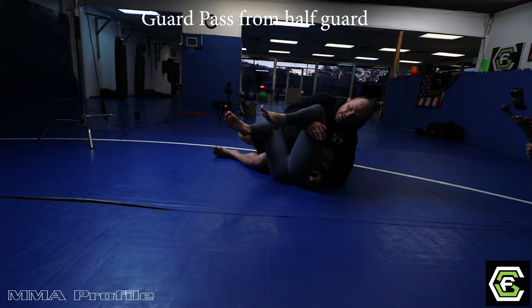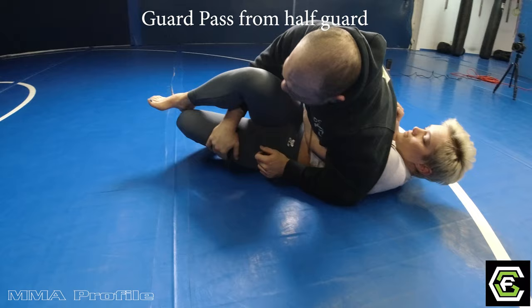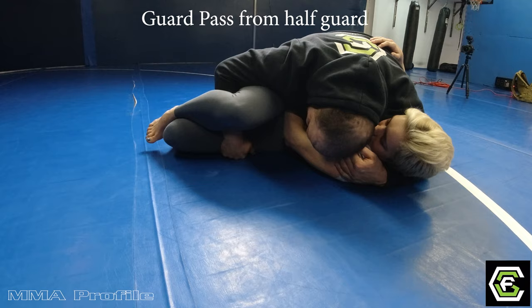At this point, I pretty much already passed. All I've got to do is let go of this leg, come underneath the other leg, and thread her legs. Once I thread, I'm going to turn back down, keep heavy pressure, bring this arm back, and just control the person right here. I have one hand on her leg, I have one hand on her shoulder, and I'm keeping my head tight.